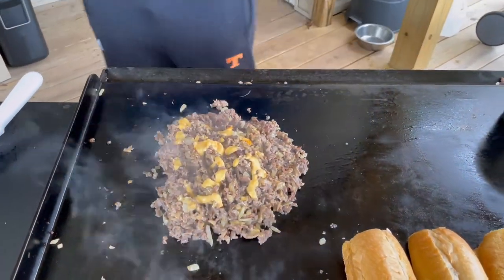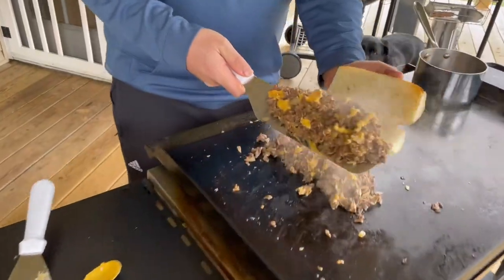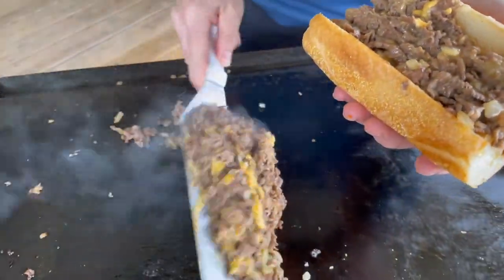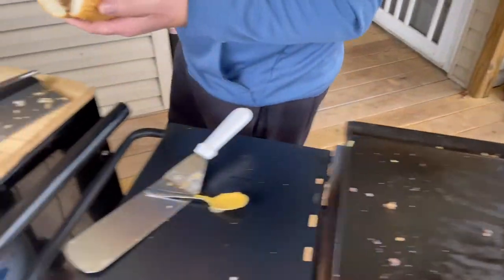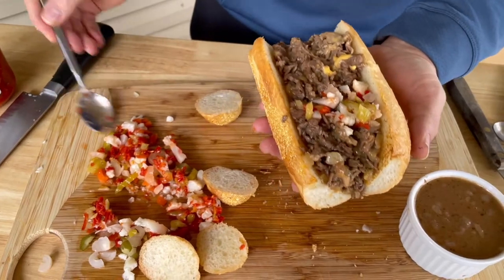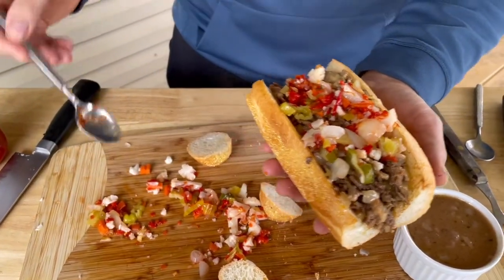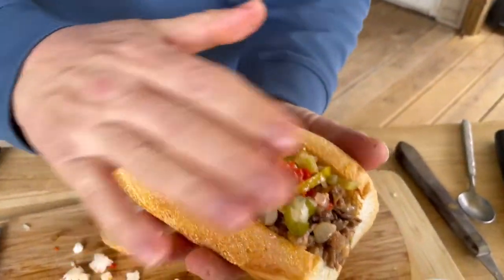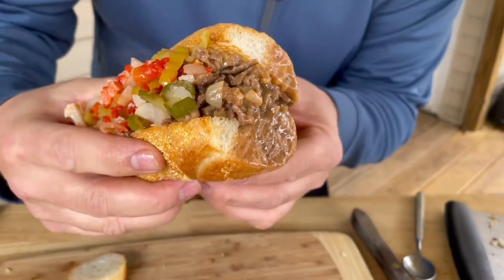All right, let's see what we got here - already ready to build it. Oh yeah, if you build it they will come! Got that loaded up - let's bring our au jus over. Then we add our giardiniera. I didn't go crazy hot on the giardiniera - not sure exactly how you say it. Look at that bad boy right there - that does look good. Let's just pause and admire that.